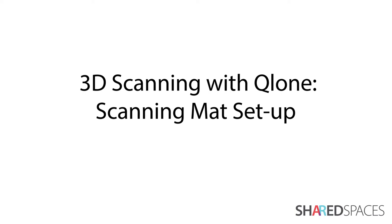In this tutorial, we will learn how to digitally resize the Clone Scanning Mat and how to set up your scanning environment.